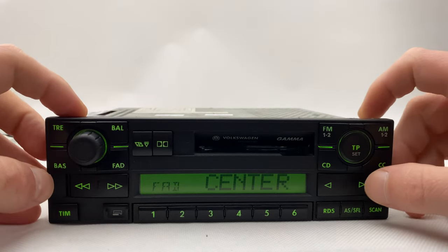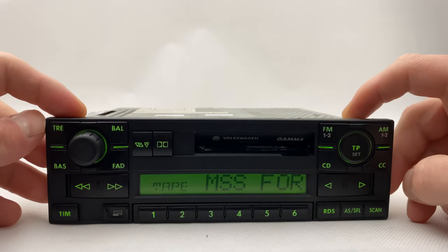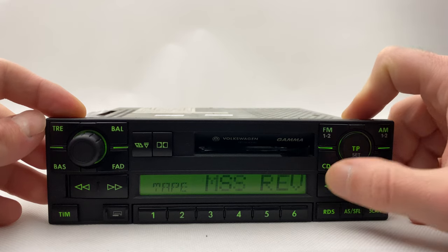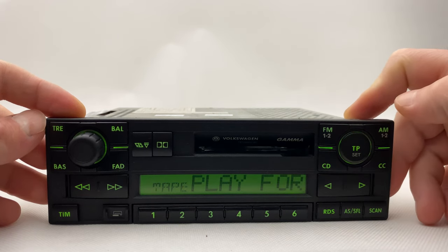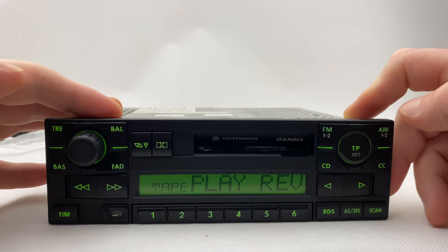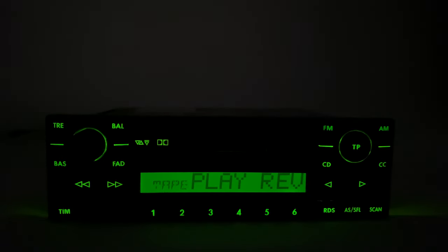Let's try forward — works fine. Now backwards — works fine. Now reverse mode — works fine. Let's see how it looks in the dark. All green — looks great!